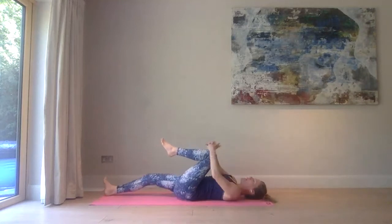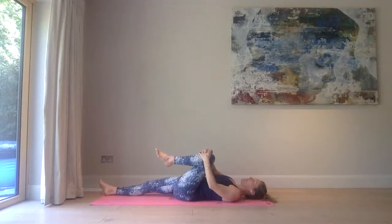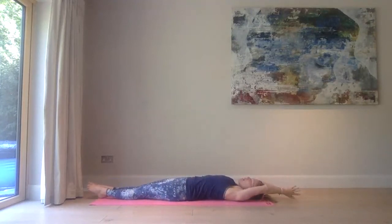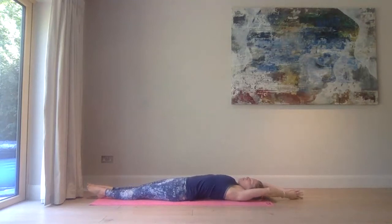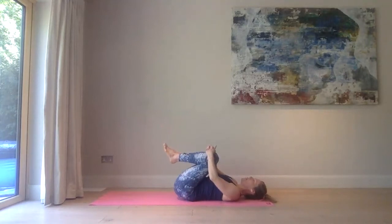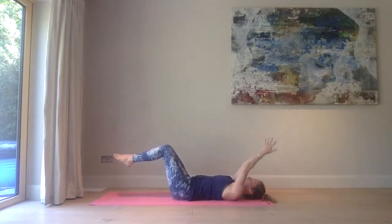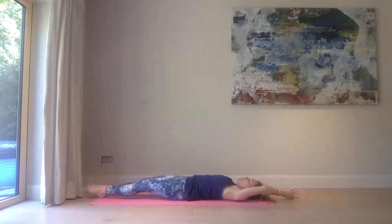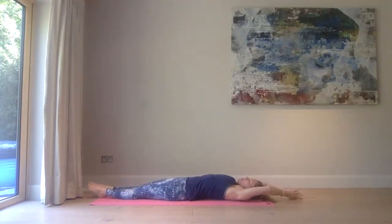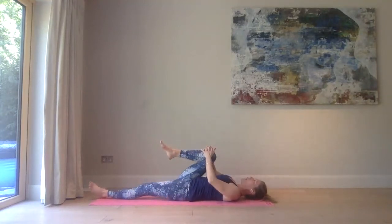Inhale, bring your hands back to prayer, bring your arms above the head, extend your right leg to meet your left. Find maximum length from the tips of your fingers to the tips of your toes. Big breath in, exhale, clasp your hands over that left knee, bring that left knee to the chest. Rock it out. Inhale, bring your hands over your head in prayer, extend that left leg to meet the right. Big breath in, exhale, bring both knees into the chest, hover around those knees, and rock it out side to side. You'll feel a nice massage happening in the lower back.